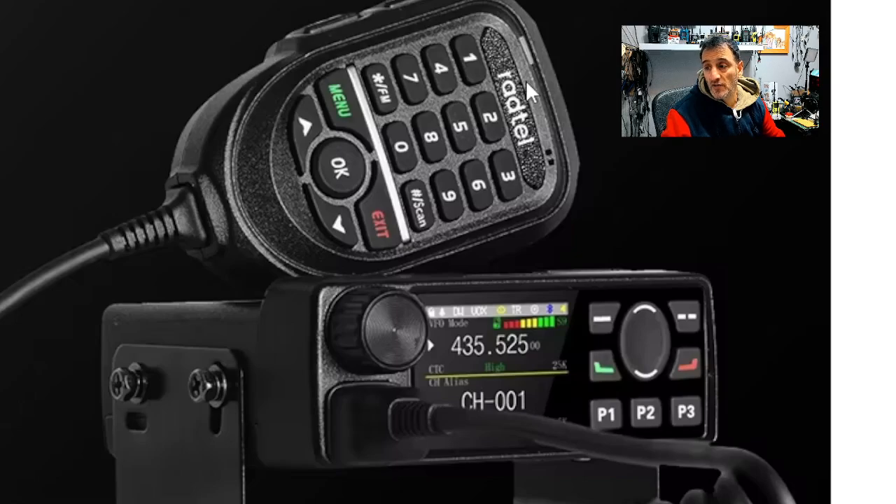Have you heard of the Radtel RT20M? VHF, UHF, airband, broadcast frequencies, full colour screen — and we are seeing a Bluetooth logo up there as well — 25 watt.